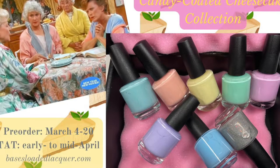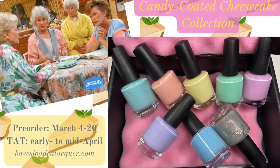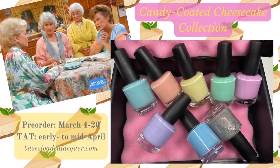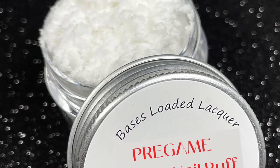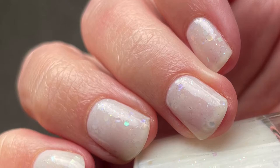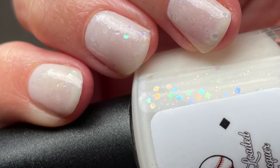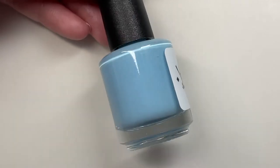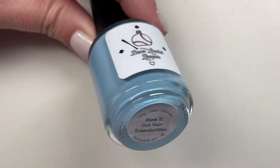Hey y'all, it's Tara — welcome back to my channel! Today I'm going to be swatching my brand new Candy Coated Cheesecake collection. This collection consists of seven gorgeous buttery creams and one jelly holographic flaky top coat. I'm also going to be talking about my brand new product, Pre-Game Hand and Nail Buff, as well as giving y'all a full swatch of a brand new crelly — a beautiful sheer white crelly with gorgeous iridescent glitters in it.